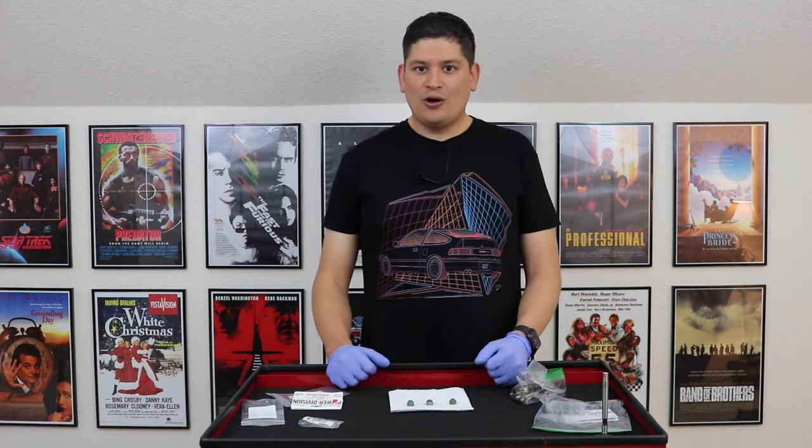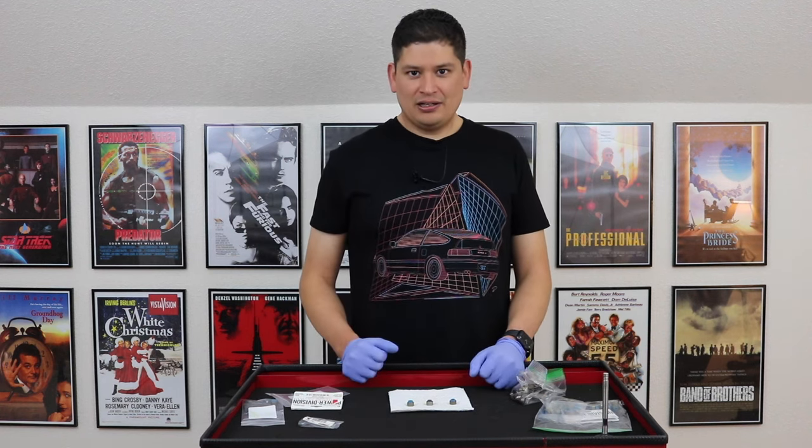Anyway guys, thanks for watching this video. Hope you enjoyed it. You guys stay safe and we'll talk to you soon.